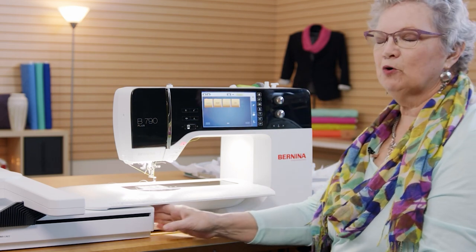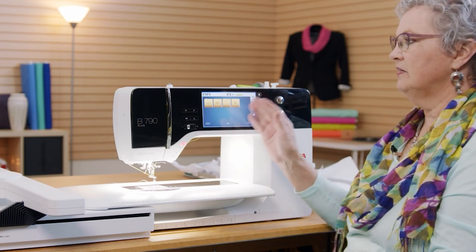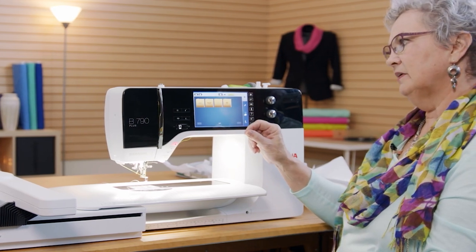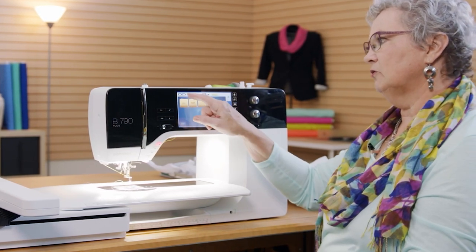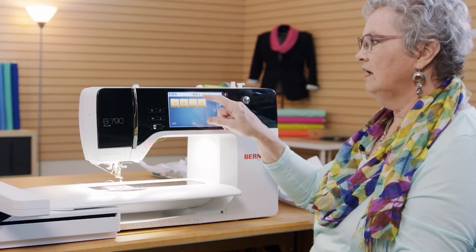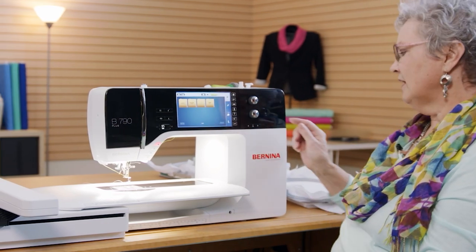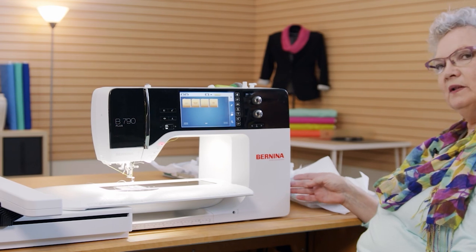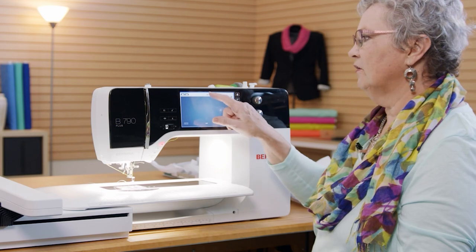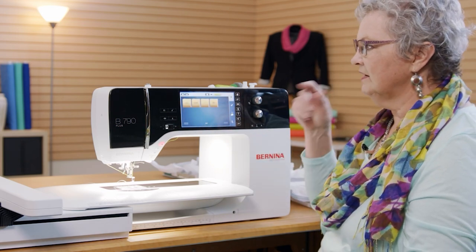Because I have the embroidery module attached, when I turn the machine on it comes up as an embroidery machine, and this is the screen you see first. This screen is telling me I can choose between the designs that are on the machine or designs that are on a USB stick. My USB stick attaches here and I can touch this to choose those designs. I don't have one with me today, so we're going to choose the designs that are on the machine.